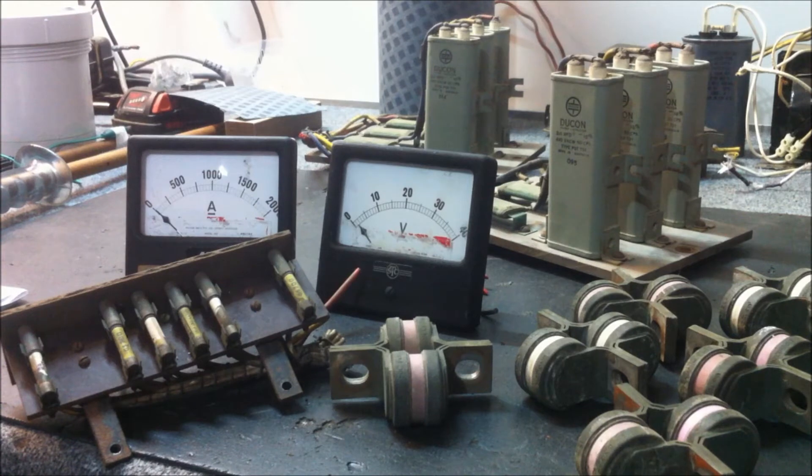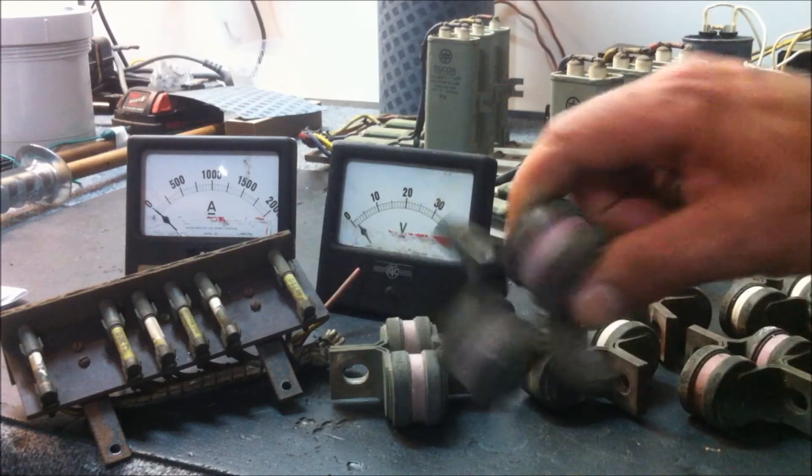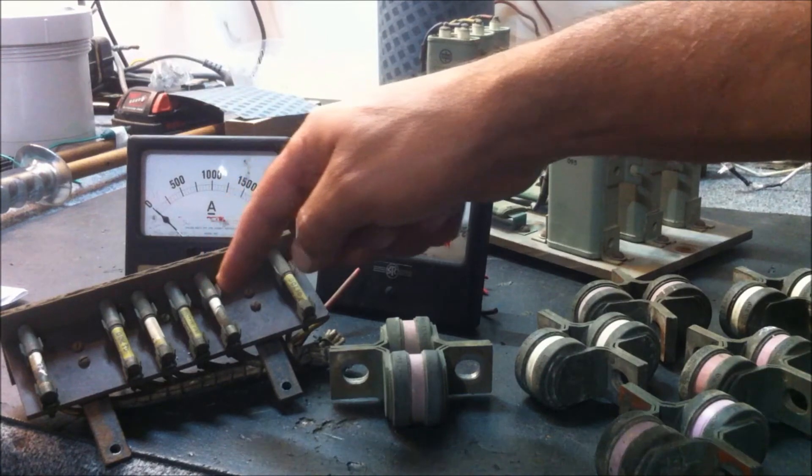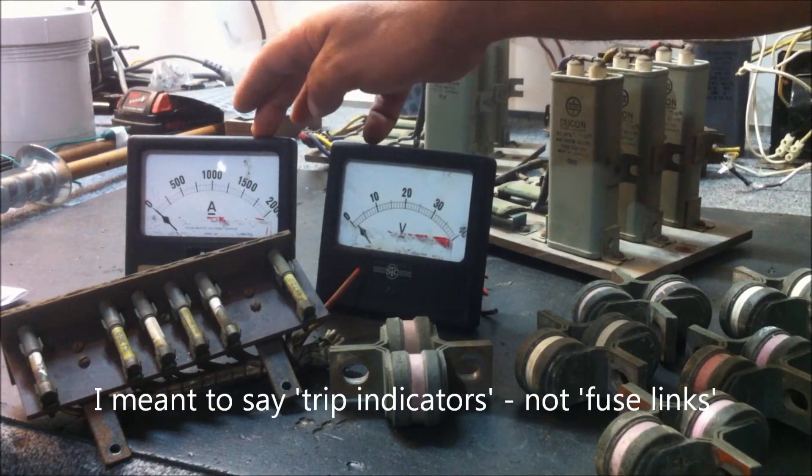The second transformer manufacturer I visited was not able to give me any materials — they were mainly a batch manufacturing company, which was understandable. But they did offer me a 500-amp rectifier module. It was too big to take away, so I asked if I could strip it down, which they agreed to. These are some of the parts I salvaged: a whole bunch of 150-amp 400-volt fuses, fuse links, and a panel-mount volt and amp meter.